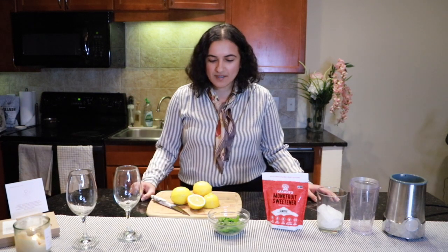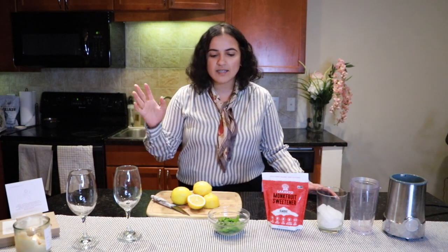Today I am going to try to make a mint lemonade. There are only 3 things in the mint lemonade. I am going to use pudina in the mint lemonade.